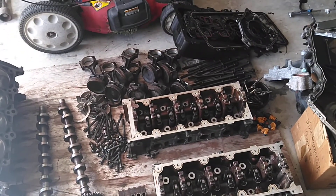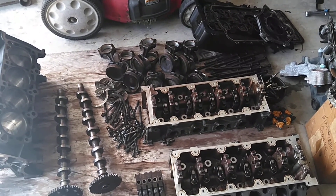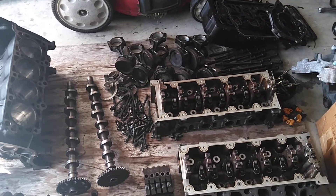And this is the 4.6 1999 PI motor. I figured I'd show you and give you a heads up. Subscribe and share. And as always, keep on dreaming.